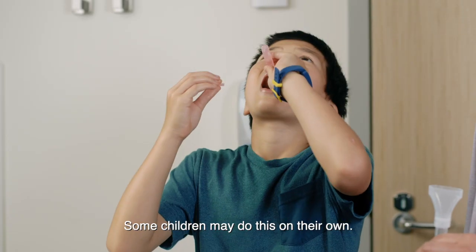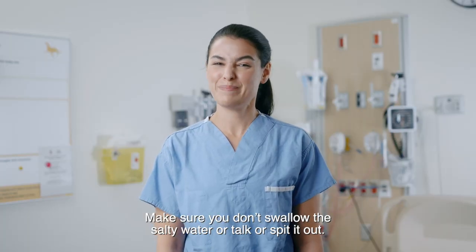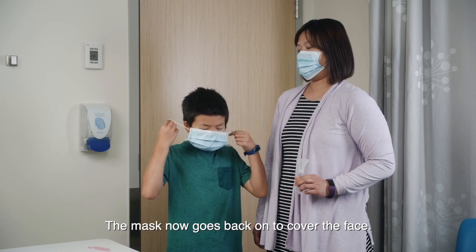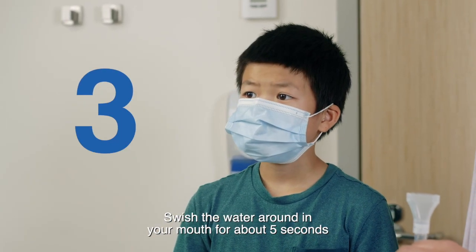Some children may do this on their own. Make sure you don't swallow the salty water or talk or spit it out. The mask now goes back on to cover the face. Swish the water around in your mouth for about five seconds.